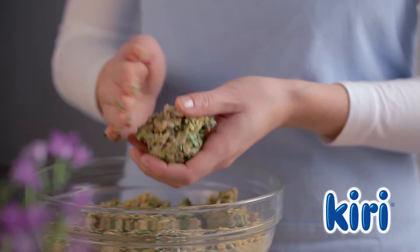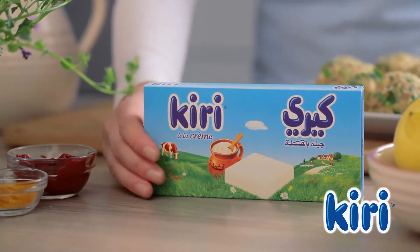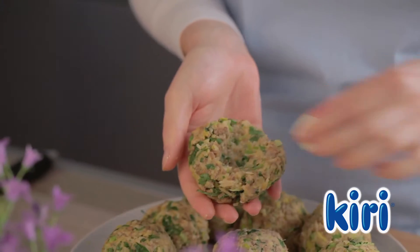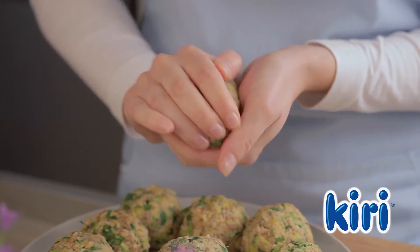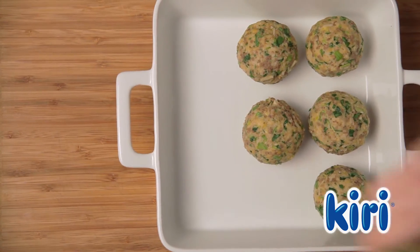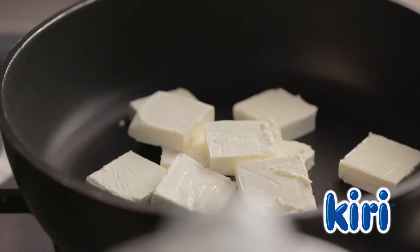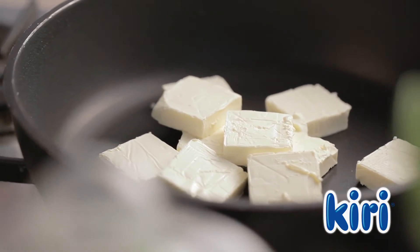Next, roll the mixture into balls and using 12 Kiri portions, stuff each kafta with some Kiri. When all the kafta is stuffed, place them onto a tray.